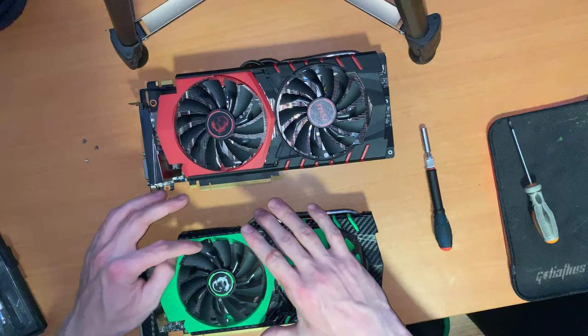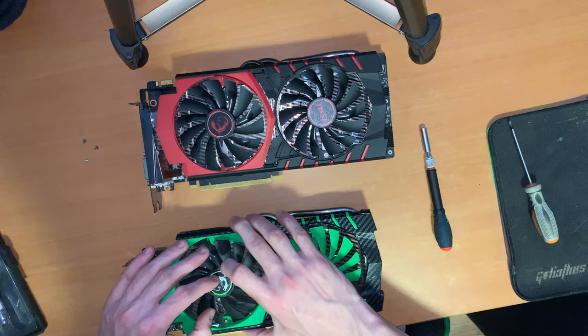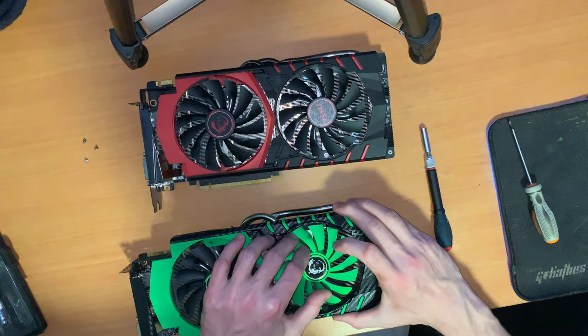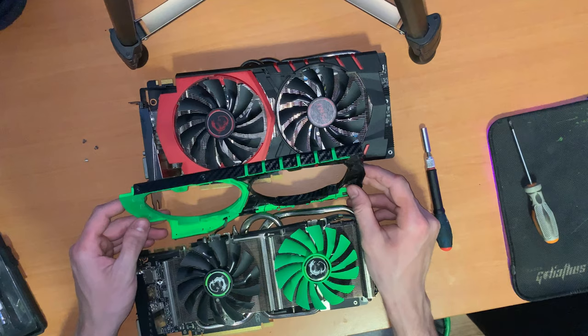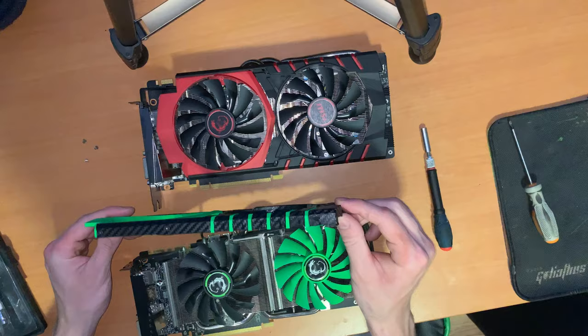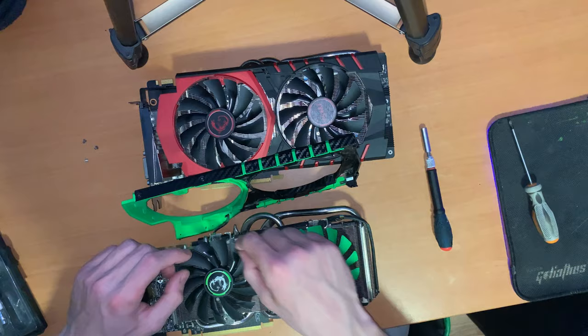These fins lift up by sliding the screwdriver through the fin blades like that. I do the same on the other side, trying not to peel off the paint since I painted them. I put this aside and the LED lights are connected here. You actually have to screw it on the backside and lift it a little to get the connector loose.